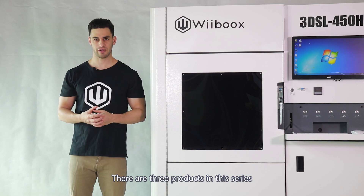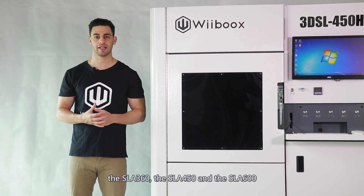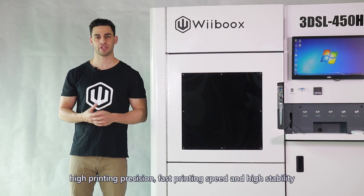There are three products in this series: the SLA 360, the SLA 450, and the SLA 600, featuring large printing size, high printing precision, fast printing speed, and high stability.